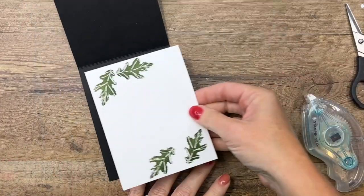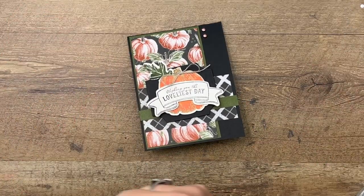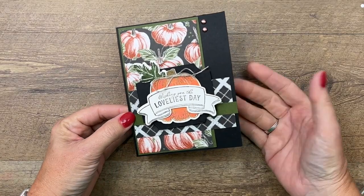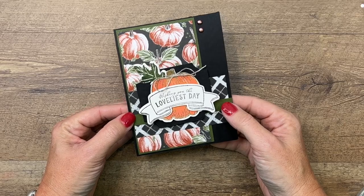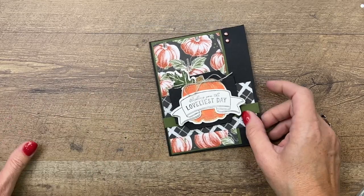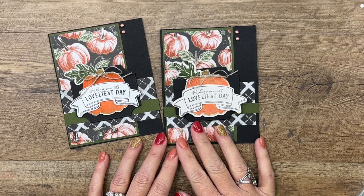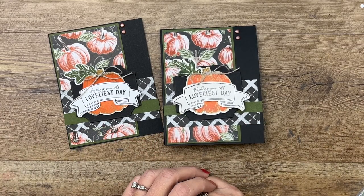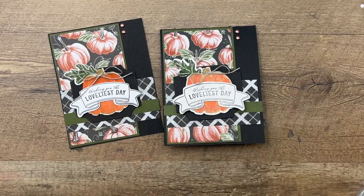The sentiment says 'Wishing you the loveliest day' — I think this would make a great birthday card for this time of year, it's fall themed. It could also work as a thank you card — really it could go all over the place with that sentiment. I hope you'll make this card; click the link here on YouTube, go back to my blog, check out the PDF, and let me know if you have questions. Thanks everybody, bye bye!